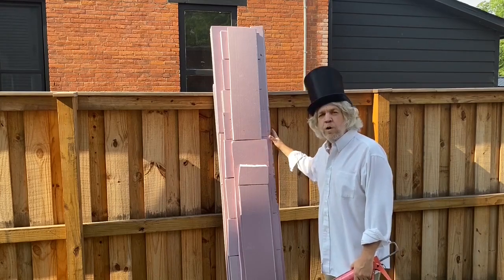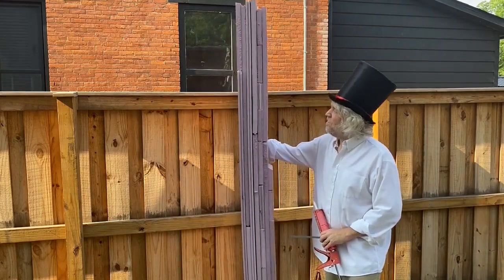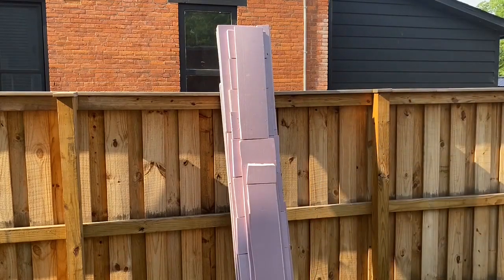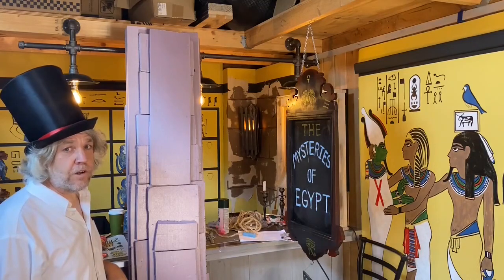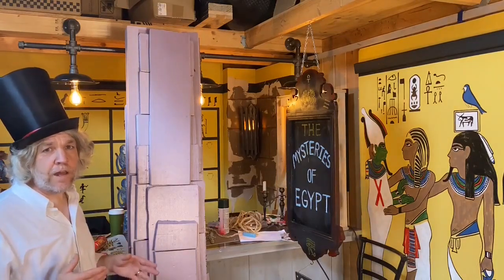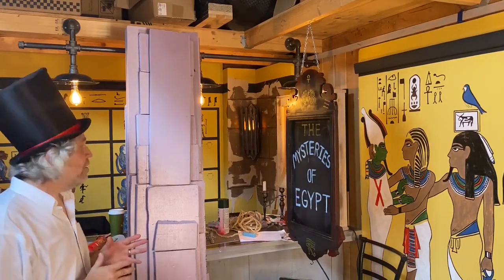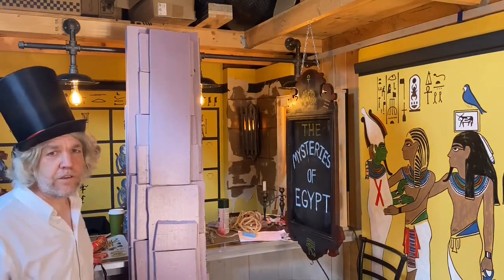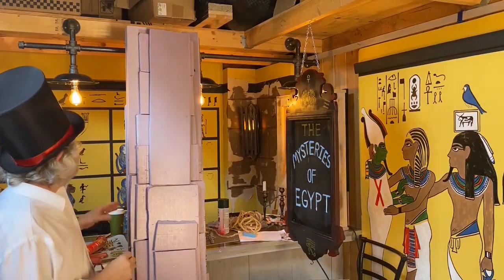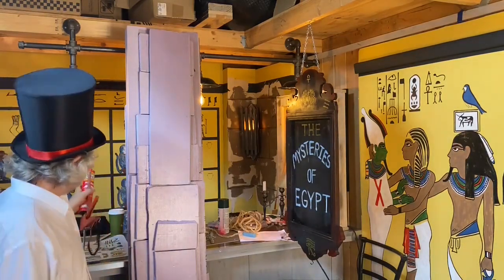I decided to layer the foam together with some liquid nails. My foam column is starting to look like a column. Instead of making just a rectangular column out of a few sheets of foam, I went ahead and decided to layer a bunch of foam together using various size sheets - a lot of it was scrap - and just put it all together one layer at a time using liquid nails.